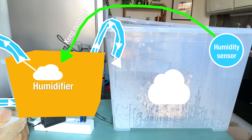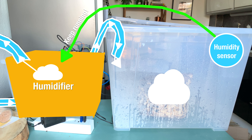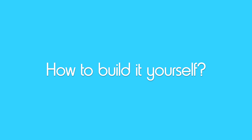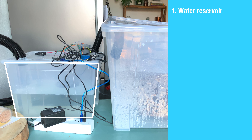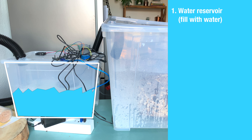You can take this idea even further by including a sensor inside the mushroom container that reads the humidity levels and has the machine running only when the value drops below a certain threshold. To build it yourself, you start with some kind of water reservoir — I simply used a see-through box from IKEA. You fill it with water, but not all the way up, because you need space where the fog can collect.